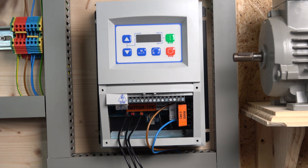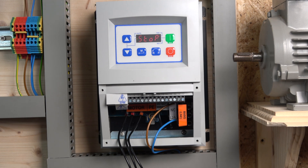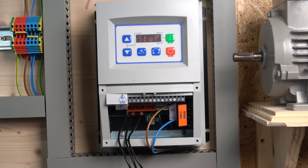Next up, let's check out the front keypad. Let's power up — you can hear a small internal fan somewhere inside. The up and down buttons are used to adjust parameters. M is to enter parameters. R and F are for reverse and forward, which you can change once you're in local mode — which we'll be testing in a minute. Start and stop are self-explanatory.